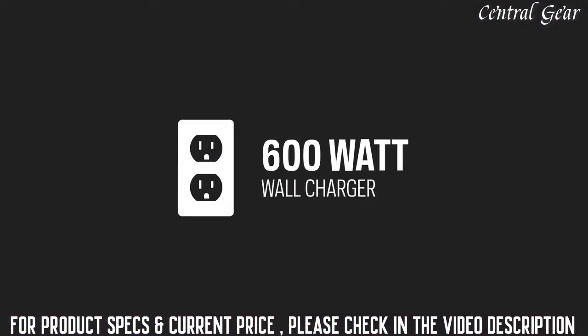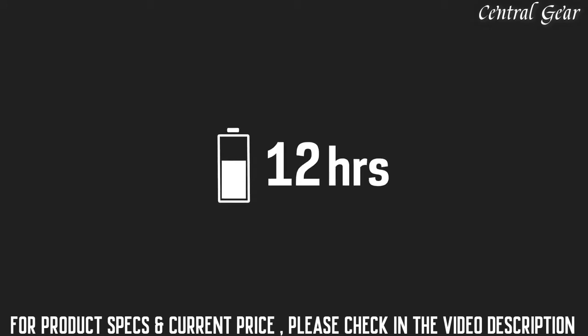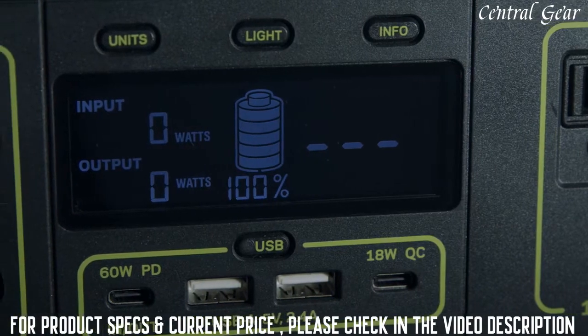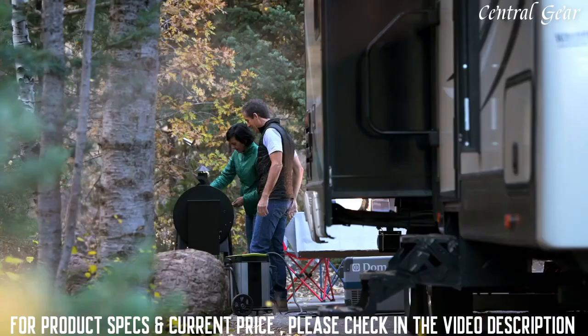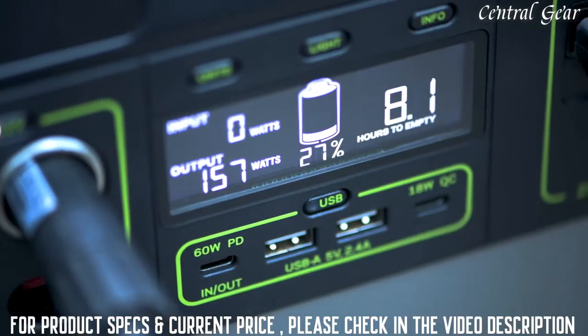The included 600-watt power supply will recharge the Yeti in 12 hours. Charge times via solar and other power supplies will vary. Our intuitive LCD display allows you to view your input, output, time to empty and full, and current battery level. For more display features, see your Yeti user guide.